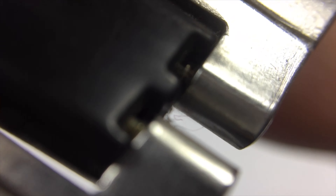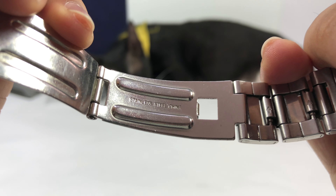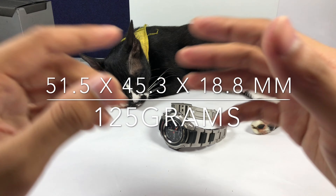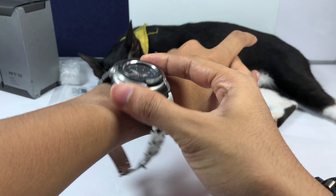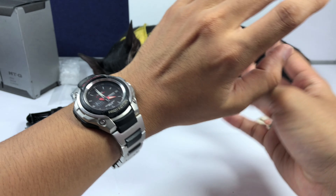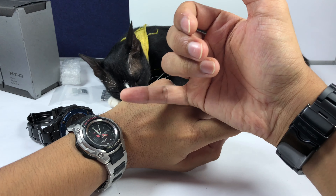Everything is matte finish. The material is stainless steel — although it looks like titanium, it is just stainless steel. It seems to be made in China but the feel of it is really incredible. The size is around 45mm in dimension including the width, depending on how many links you use. It weighs roughly 100 grams, which is great. The watch looks small but it's actually pretty big.